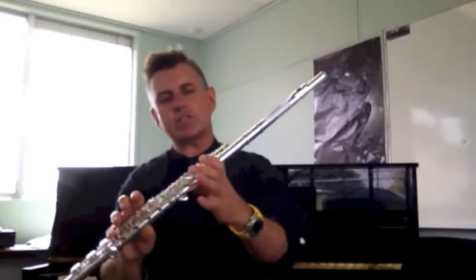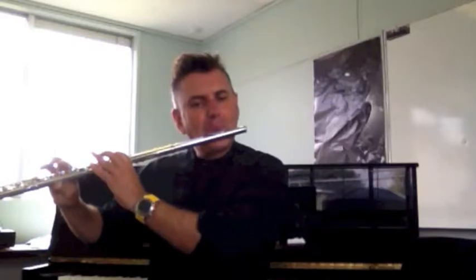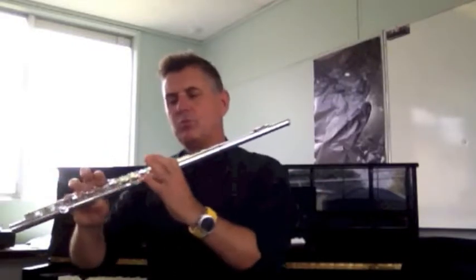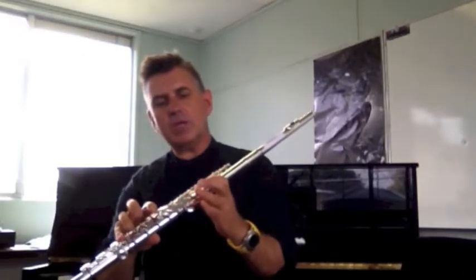We're going to look at B now, which we have in class. So that's going to be your first finger down, your left thumb, and your right pinky — that's a B. If I put the next finger down, I get my A. And my next finger down will give me a G. So there we are — we've got an E-flat, an F, a B, A, and a G.